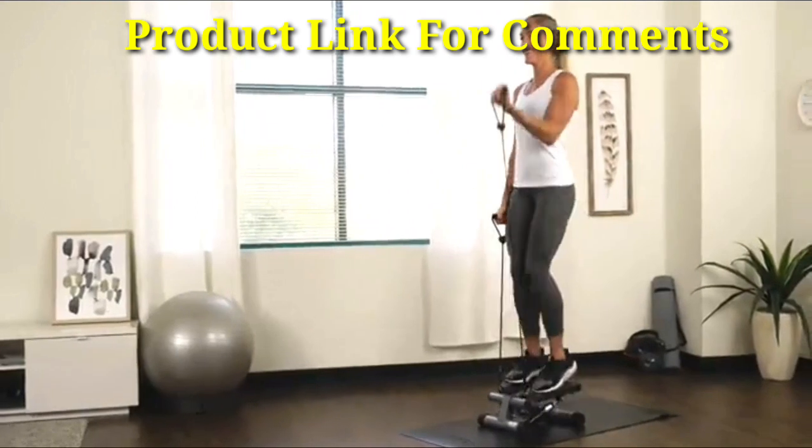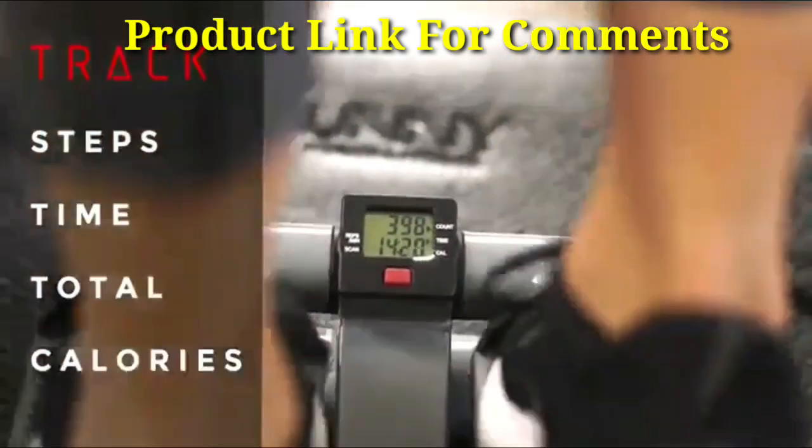Track your workout duration, step count, and total calories burned with the digital display.